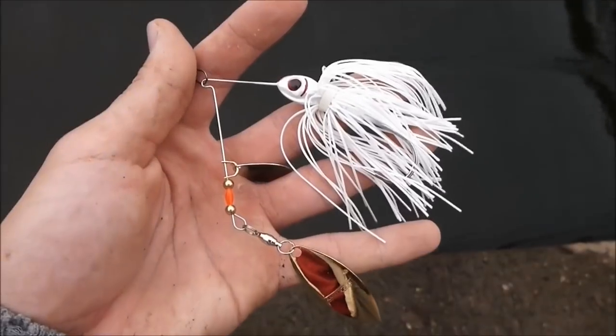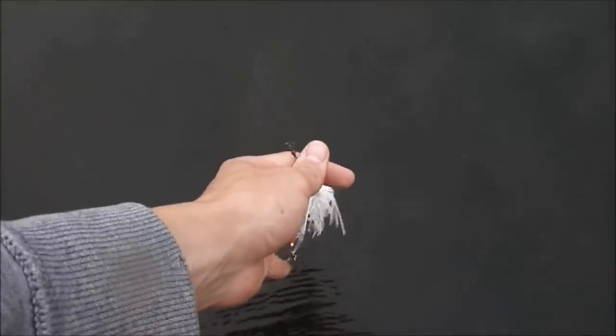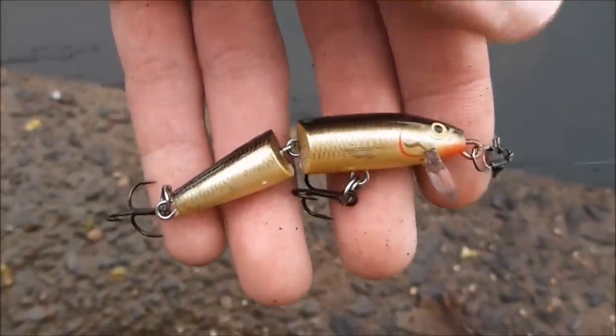Next we're going to try one of these big spinners. The next lure we'll be testing is the jointed Rapala.